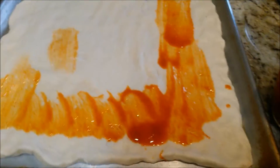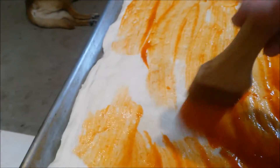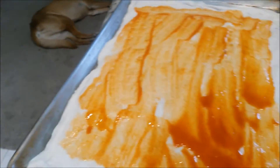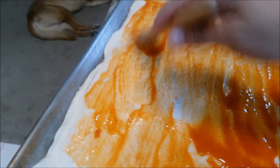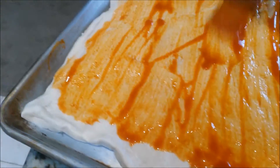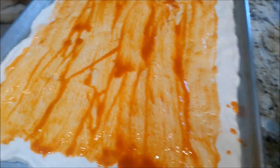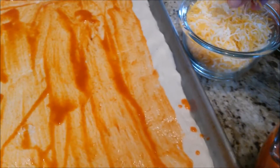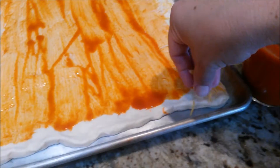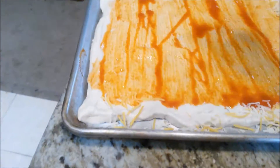It kind of just builds in the flavor in the actual crust itself. We're only going to use a little bit, not too much. Just remember, the more you put, the more sauce you're going to taste, so if you're kind of sensitive to the sauce, maybe don't use as much. But we like the buffalo wing sauce here in this house. So after the sauce, we're going to take just a tiny bit of our cheese and lightly cover the crust with it, just to give the crust a little bit of crunch.